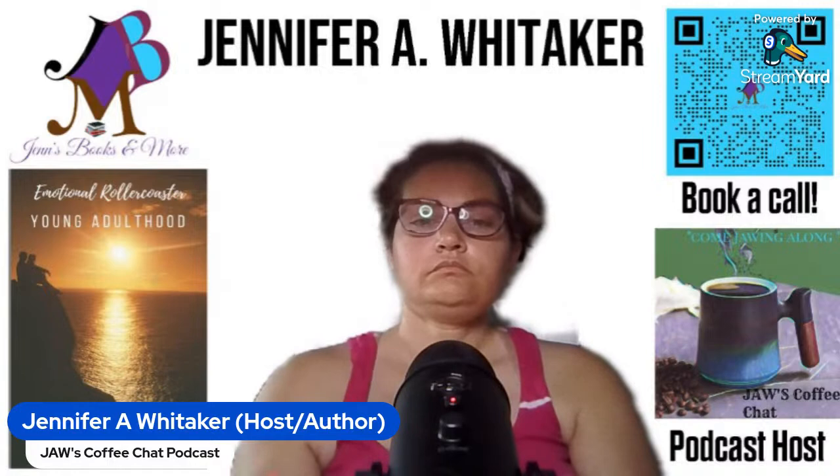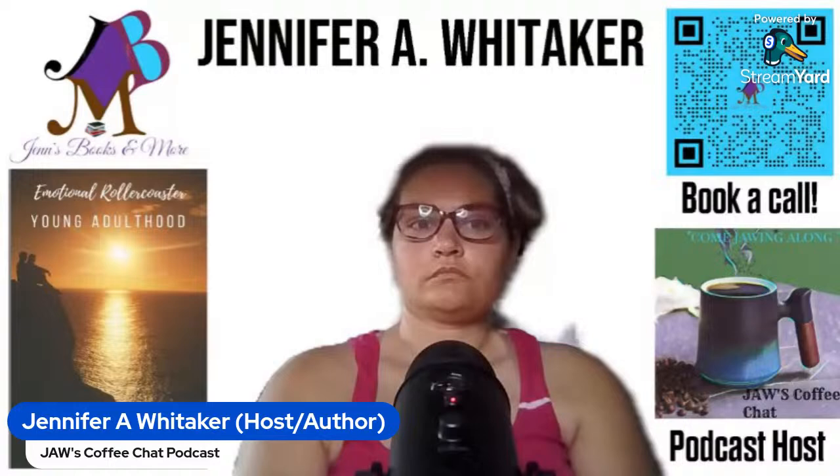Welcome everybody to another episode of Jaws Diet by Jennifer A. Whittaker. The show is a part of the World of Ability podcast network. A special thanks to Marcus, Jay, Zach, and Lawrence for allowing us to have this on their platform. I encourage everybody to check out all of our social media. And now I'm going to pass it over to Jen to get us started.